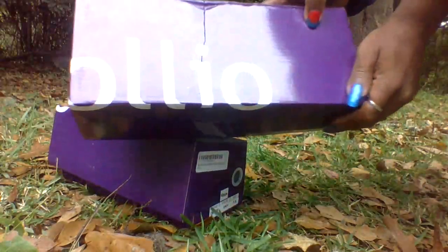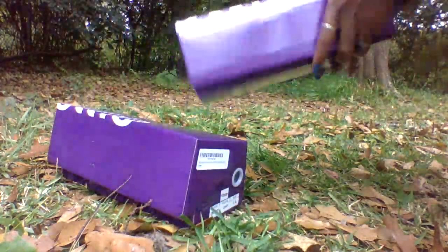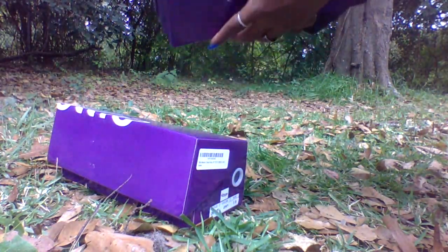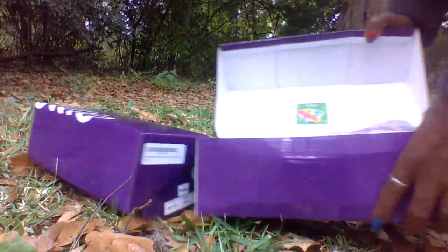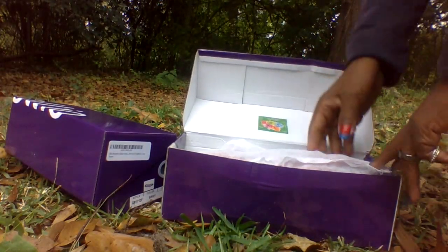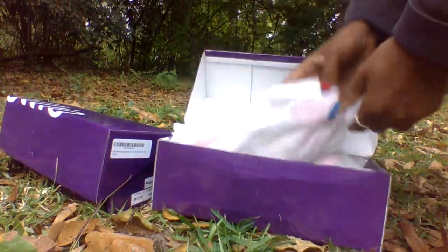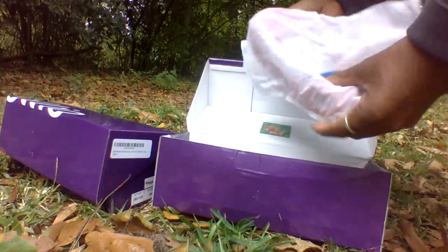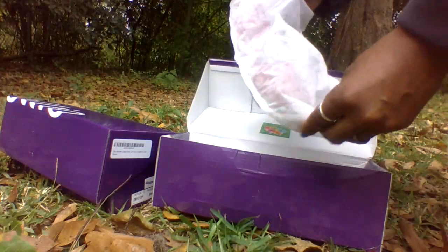So let's get started with this video. I have two pairs of shoes today and they are by OLIO - both pairs. So the shoes in this first box are some red flats, some of my favorite kind of shoes. So let's unbox these flats.